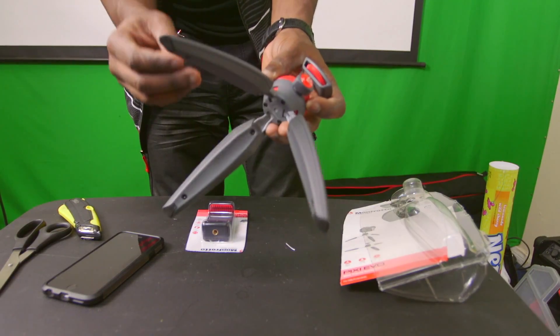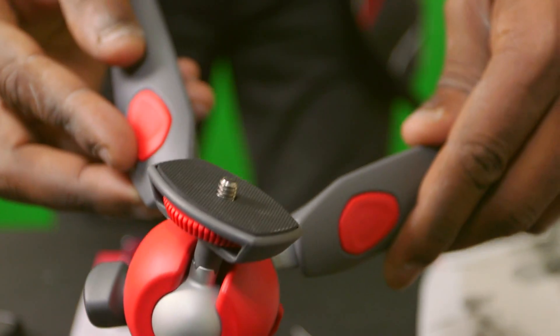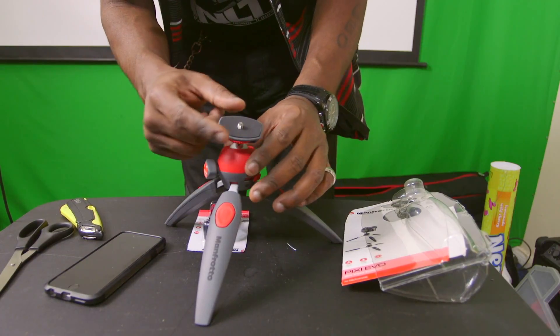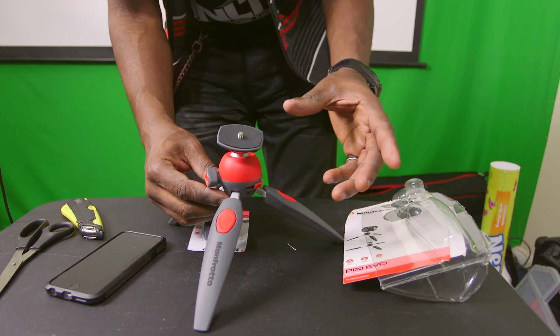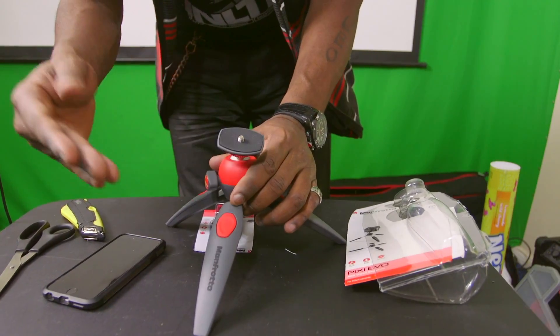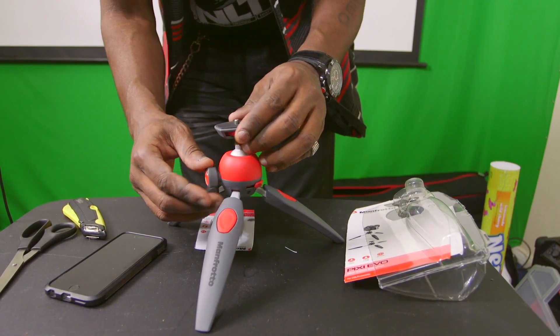Got rubber feet. With tripods, once you lock this in, sometimes with a certain amount of weight it still moves around. But as I'm moving this, it's not moving at all. I don't want to put too much weight on it, but I'm putting enough and it's not moving at all. Yeah, that's Manfrotto for you.